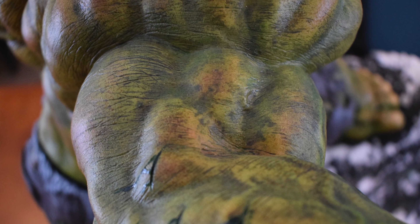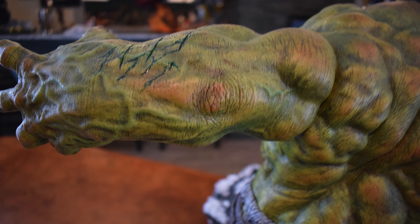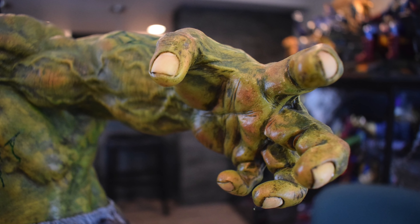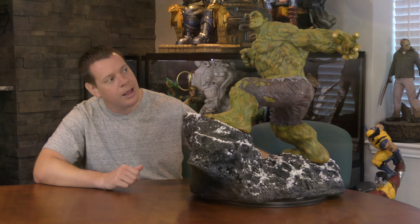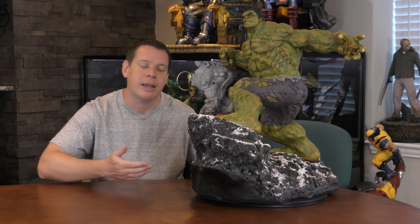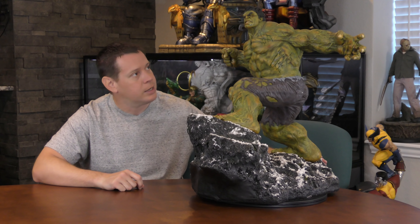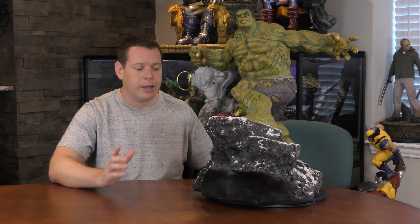His biceps and forearms look phenomenal, and there are veins running all over. One criticism: he doesn't really have wrists — they don't get skinnier — and his fingers look a little short. However, his hands are incredibly large and there's great texture on them. On the inside it almost looks like padding, like he works with his hands — someone you'd meet in a construction trade — really well done.